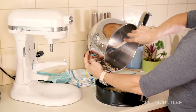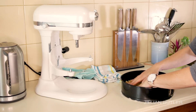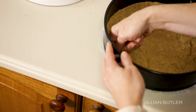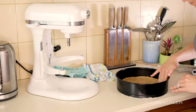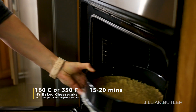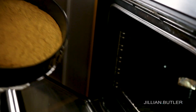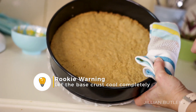Pour your base crust into the springform pan and evenly distribute it amongst the surface. Try and get it as even and flat as you can — I use my hands to gauge this mostly. Sometimes I use the bottom of a flat cup measure, the back of a soup spoon, or a spatula. Then press it down until it's fully compacted. Bake your crust for 15 to 20 minutes or until it looks golden brown and cookie-like. Then take it out and let it fully cool down.